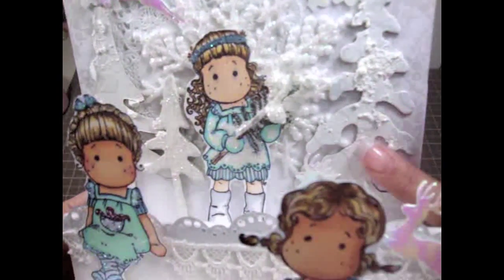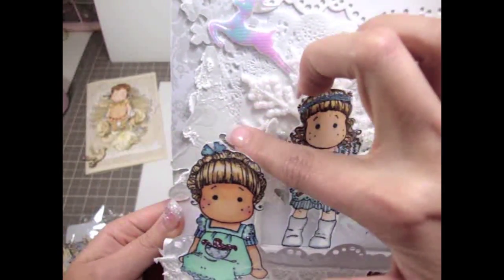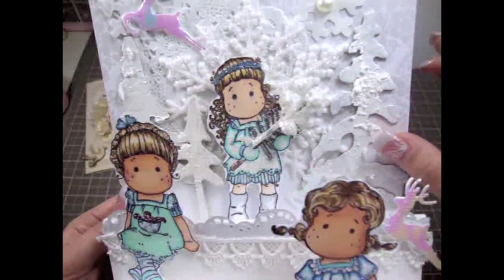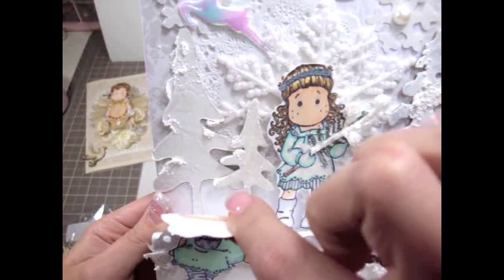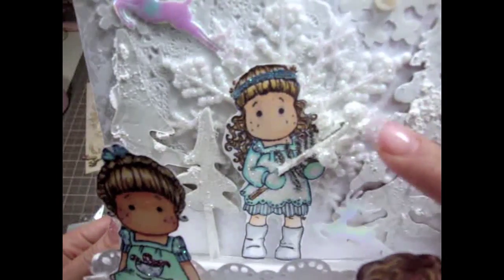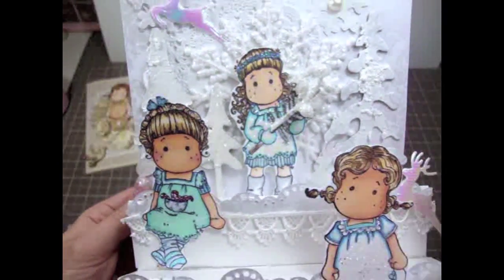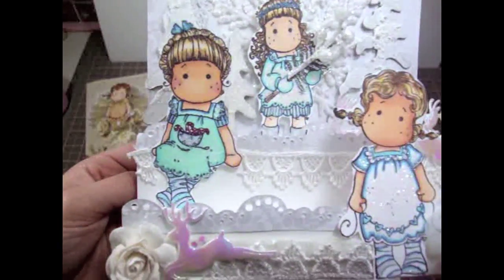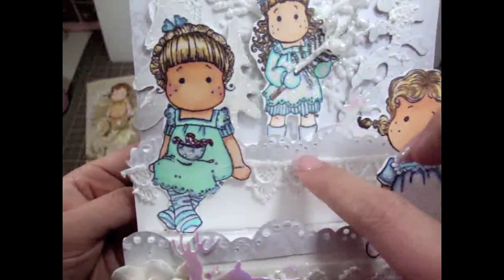The trees you see here are actually die cuts from the AccuCut tree die, and I cut these out at my scrapbooking store — they are so beautiful. This is Tilda here and she's holding a little white branch. Her dress is super sparkly. And the lace that you see here is also from Wild Orchid Crafts.